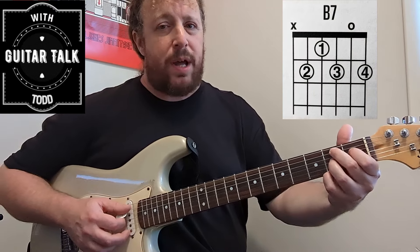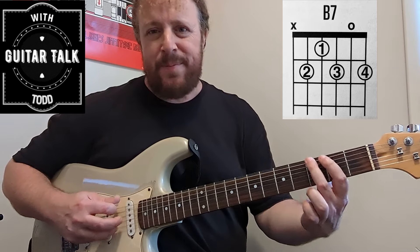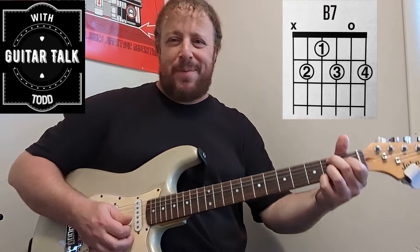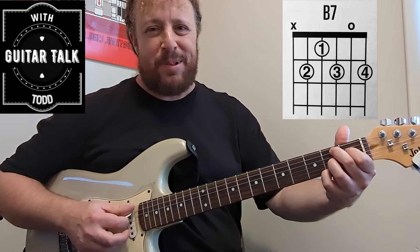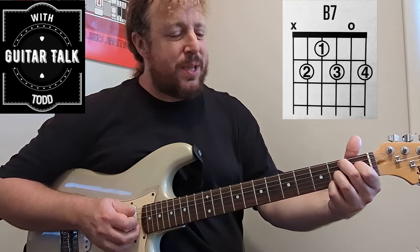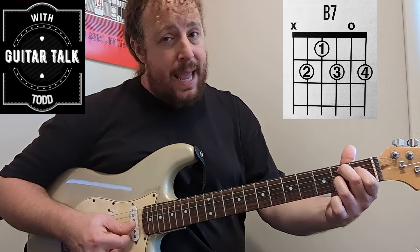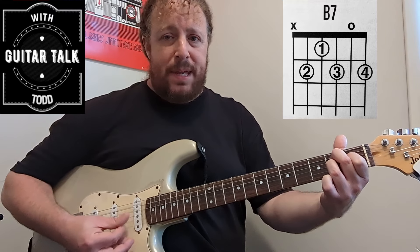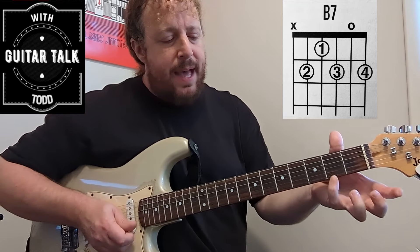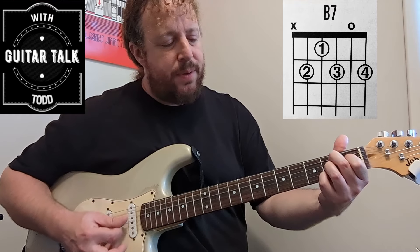B7 is probably the hardest one — I always call it the Doors chord. If you ever hear the end of 'People Are Strange' by The Doors, that last chord is just a B7. For B7: B is the root, Eb is the major third, A is the seventh. Hit the open second string right in the middle of the shape, then put your pinky on the second fret of the first string to get F#, which is our fifth.